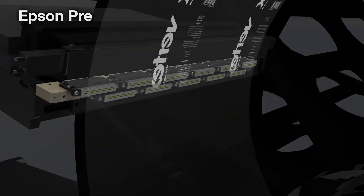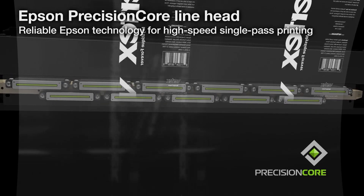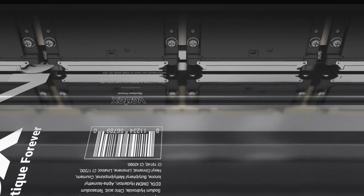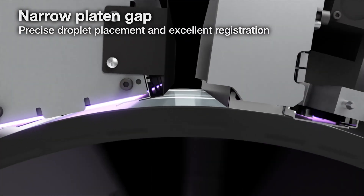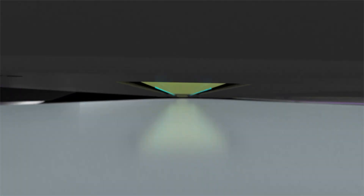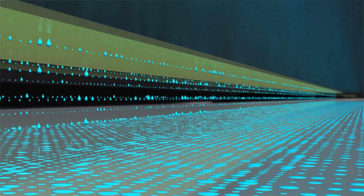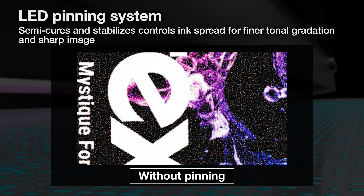The heart of the digital press is Epson's Precision Core line head. In conjunction with its narrow platen gap, it delivers precise droplet placement.